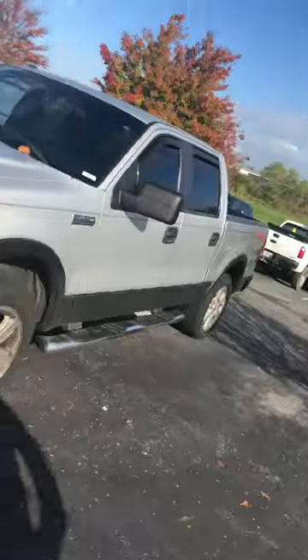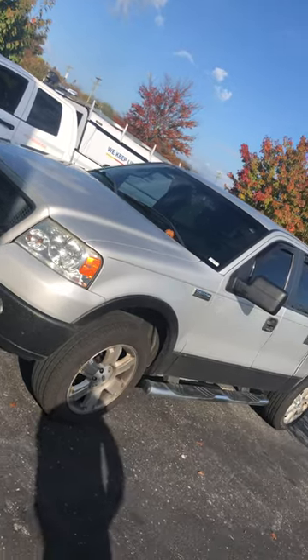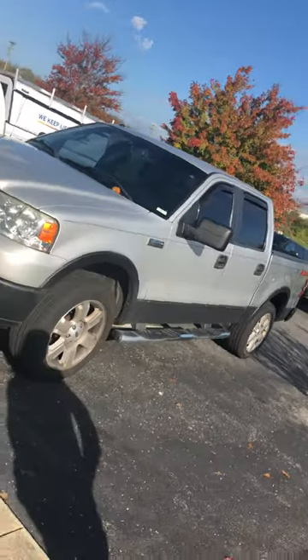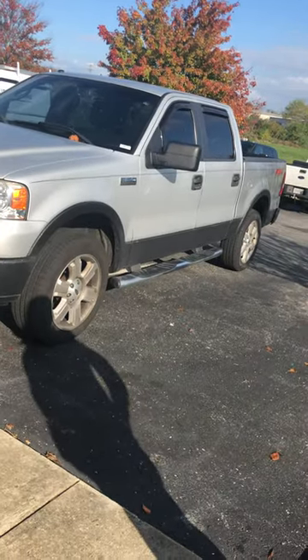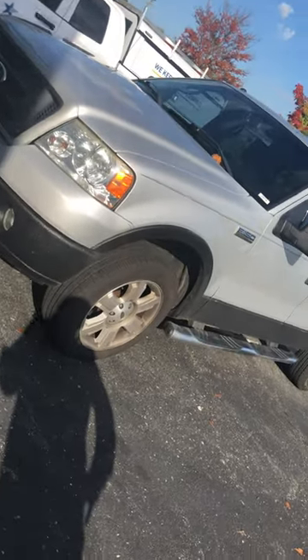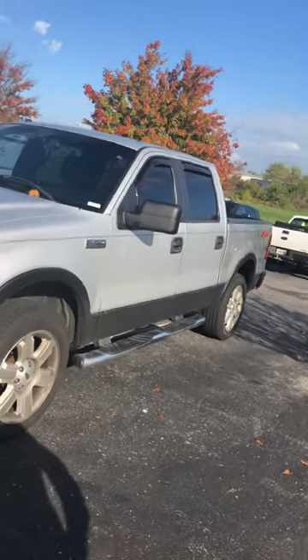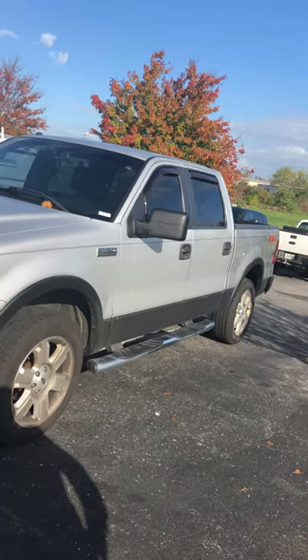Hey guys, we've got a 2008 F-150 with 140,000 miles on it. The customer loves his truck like most of us do, and it was showing a little age, a little wear and tear, so we have dressed it up, protected it for life, and gave it a new look as well.